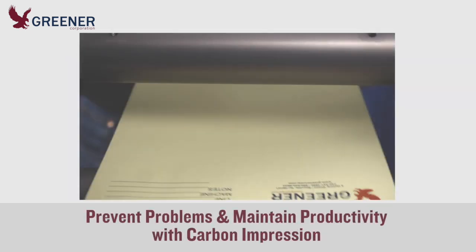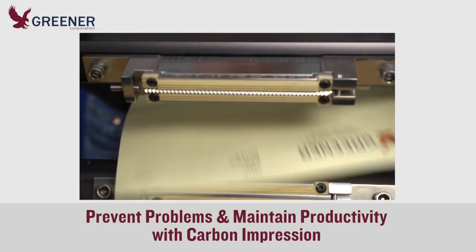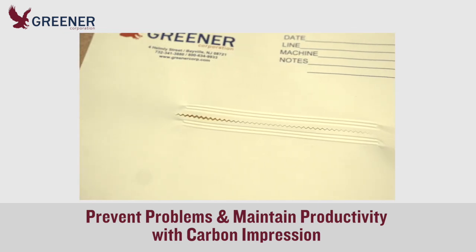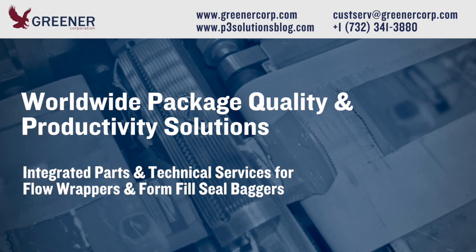Invest a few extra minutes to make carbon impressions a standard part of your preventative maintenance program. You will keep packaging problems from occurring and save hours of lost production. If you need a supply of carbon or carbonless paper or would like help interpreting your impressions, contact Greener Corporation. We provide package quality and productivity solutions worldwide.